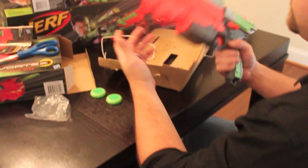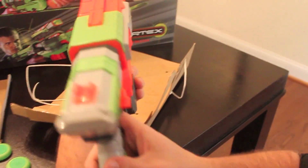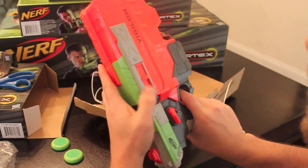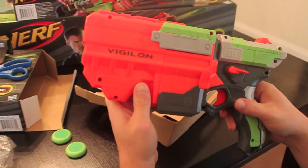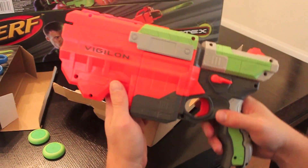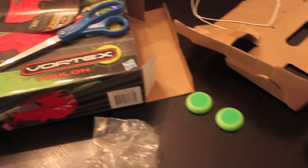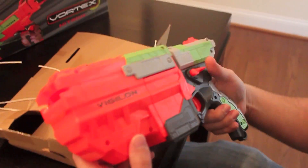We will do another quick shot — a little test shot with this gun to see how it shoots compared to the other models, so look out for that shortly. We'll have the Vigilon coming your way. Hope you guys enjoyed it. Make sure you check out our other videos for the Proton, Praxis, and the Nitron — we've got an unboxing of all these and actually some comparisons of the shooting. See you guys next time. It's the Toy Spy. Bye.